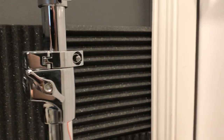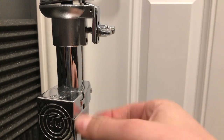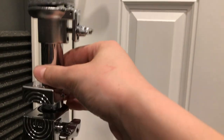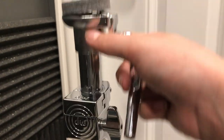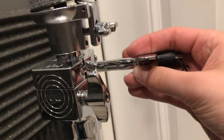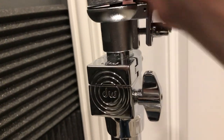Let me grab my drum key, because this is really nifty — it's on all the stands for the 9000 series hardware. So we can loosen this and it comes off; it's attached to the pole. If we loosen this up, we can change where the legs sit. Let's say I want it right here — I tighten that back up, and now that's where it sits. It's not moving.